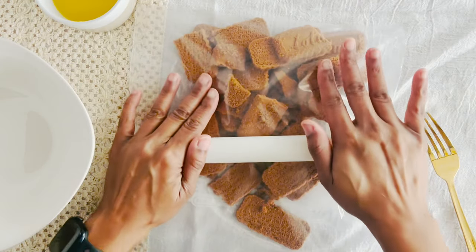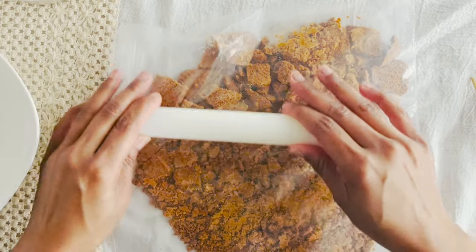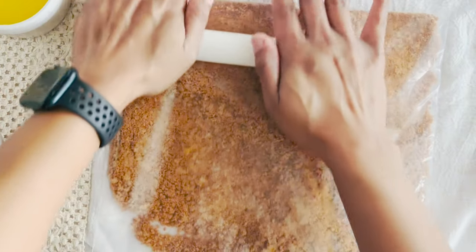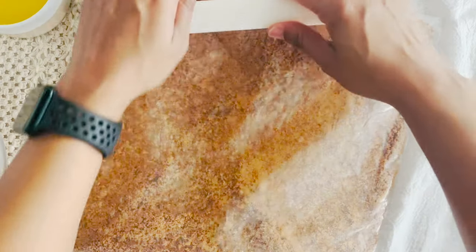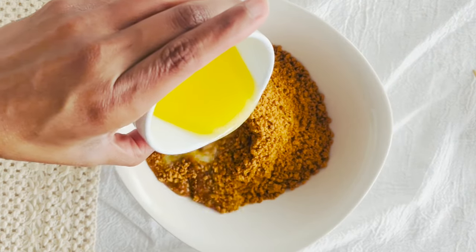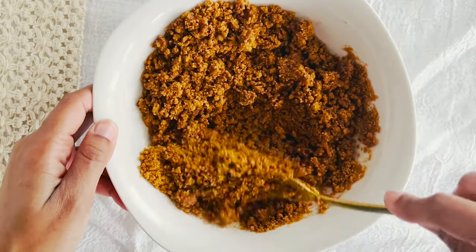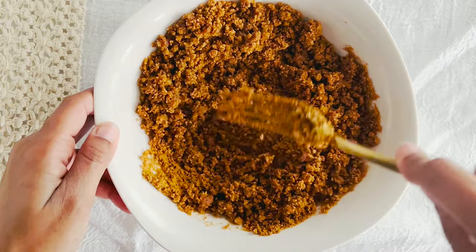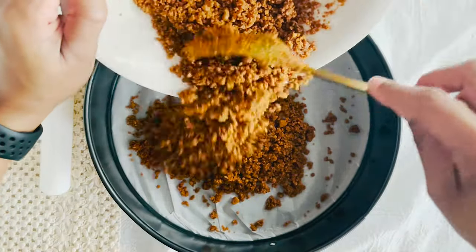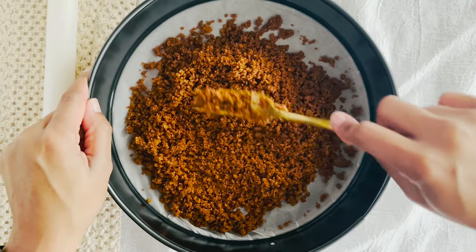First up, the crust. Crush about 20 Biscoff cookies into fine crumbs. I went with a ziplock bag and rolling pin route for some therapeutic crushing. Pour this into a bowl and then add some melted unsalted butter and mix until it's looking like wet sand. Press that mixture down into the bottom of a springform pan — I used a nine inch.